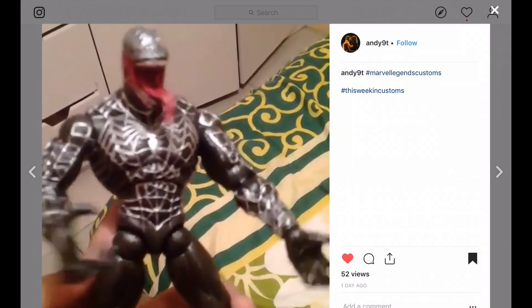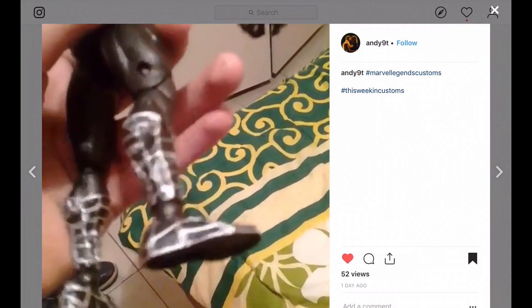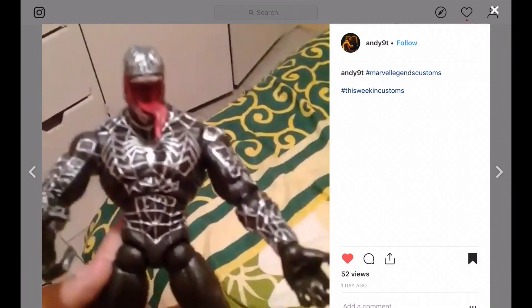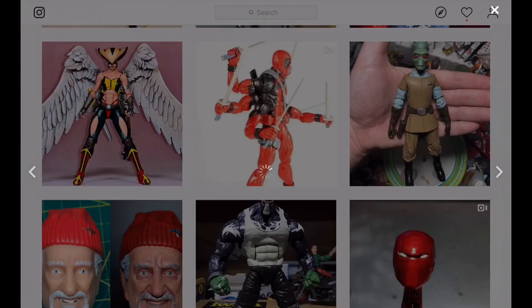Here's someone that's starting out customizing too. Making those lines is hard — I haven't tried it myself but I've painted lines and I know it's very difficult. This is a custom Venom. The video is kind of hard to see — it looks like a cool custom but the focus is just a tiny bit off. Maybe in the future if you get a clear shot, I'll show the custom again.